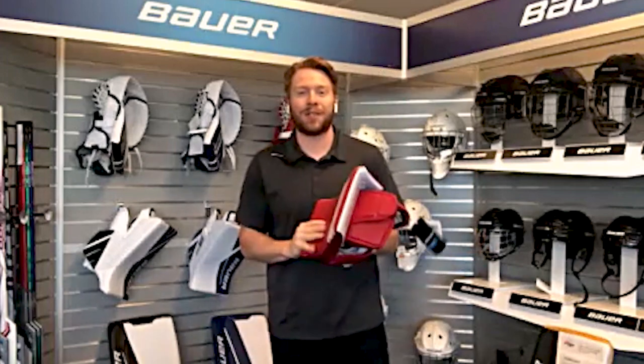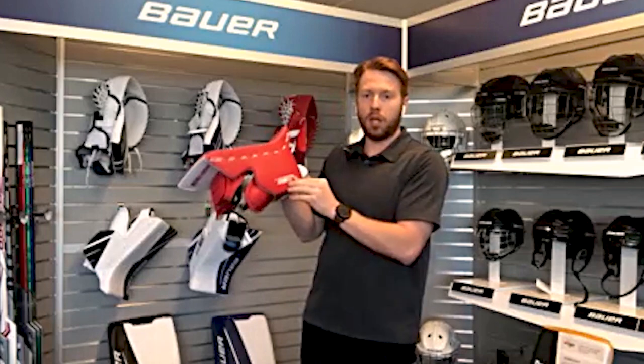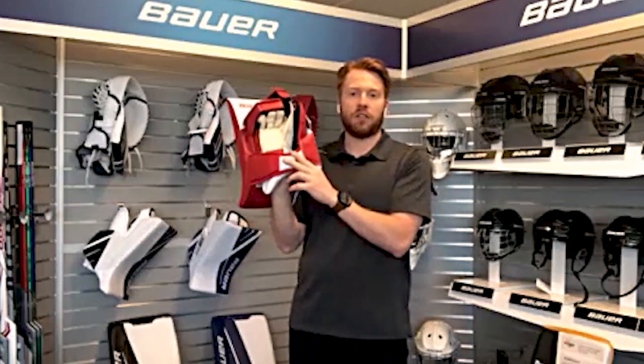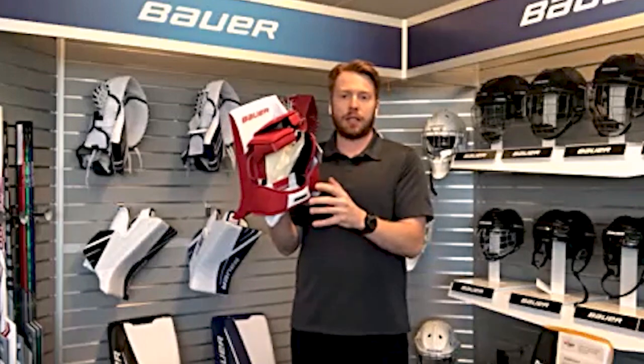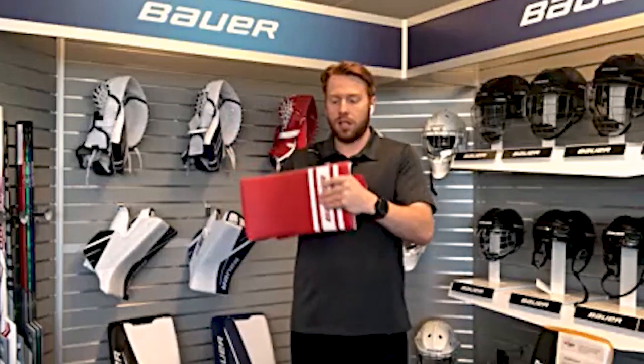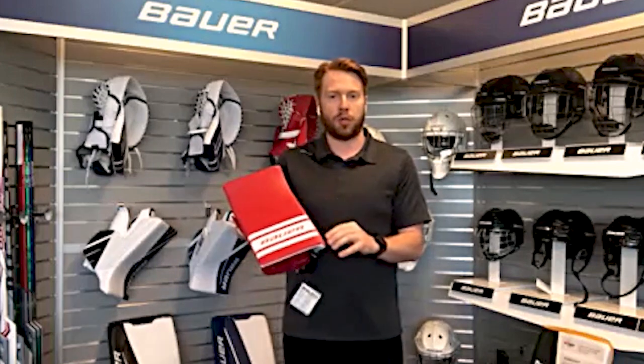Let's move on to the blocker. It's kind of the same thing — we took the overall supreme shape and sideboard, but then we took the wrist flexion of vapor and basically the same palm material. So overall we're getting best of both worlds again, but if someone was doing a straight comparison, this would line a little bit closer to supreme.